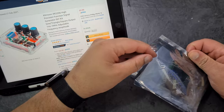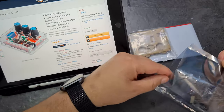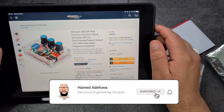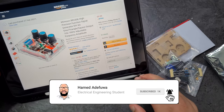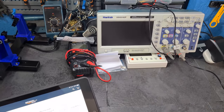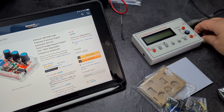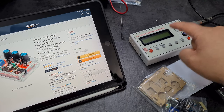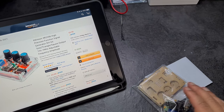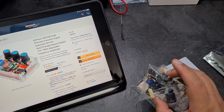In this video I'm going to be building out this function generator kit which I got off Amazon. I paid £9.99 for it — apparently it's not a very good function generator so I'm not expecting much. We'll test it out on the oscilloscope and see how well it performs compared to my basic cheaper function generator, which cost me £20 on eBay.